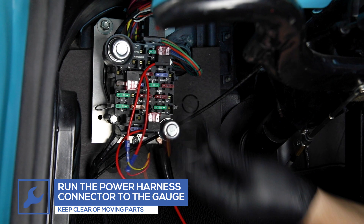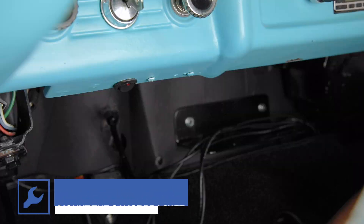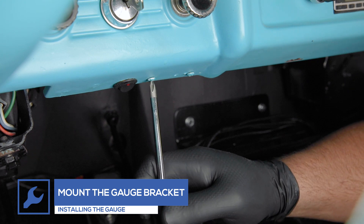Run the power harness connector to the gauge mounting location, keeping clear of any moving parts. Install the gauge pod bracket.